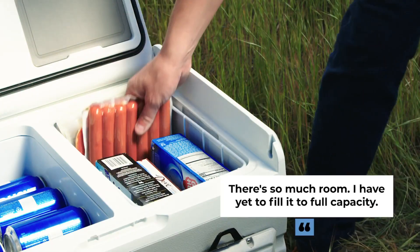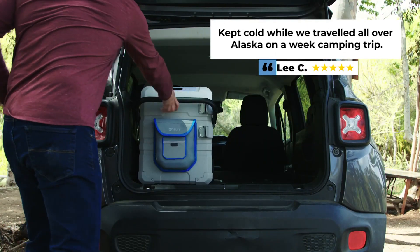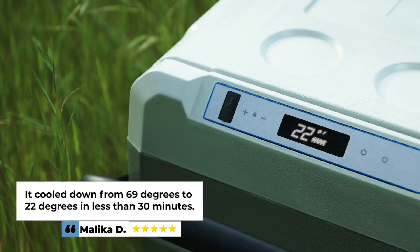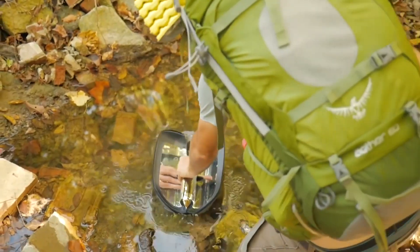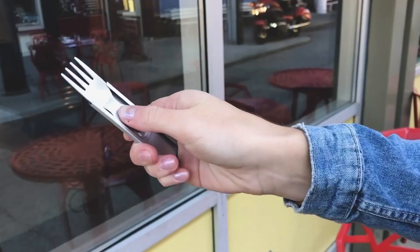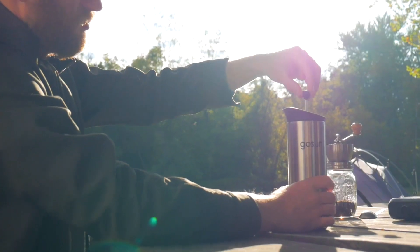Still not sure about us? Go ahead and ask these people whether or not we deliver, or go check out one of these reviews for the Chill. There's so much room — I've yet to fill it to full capacity. Kept cold while we traveled all over Alaska on a week-long camping trip. It cooled down from 69 degrees to 22 degrees in less than 30 minutes. We're GoSun, and for the last eight years we deliver quality products that let you enjoy the outdoors without limits. The Chillis is the latest addition to our solar kitchen and integrates with all our other products, so you can cook, cool, clean, and brew wherever you want.